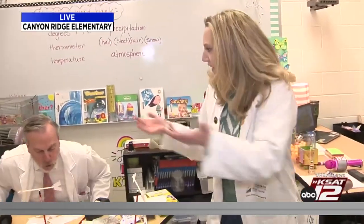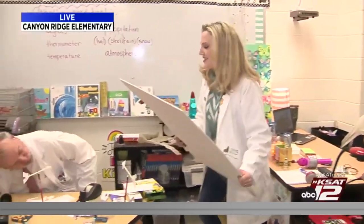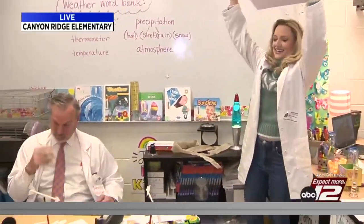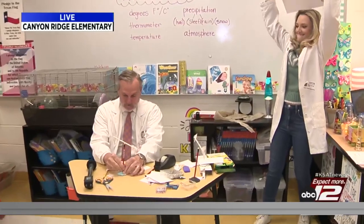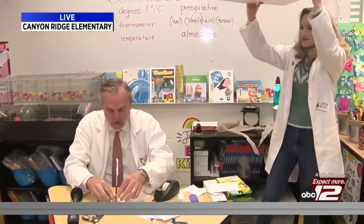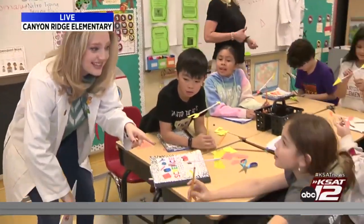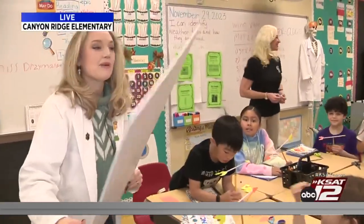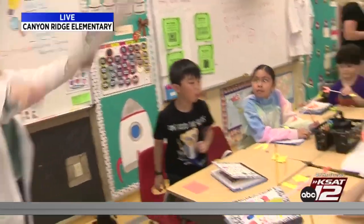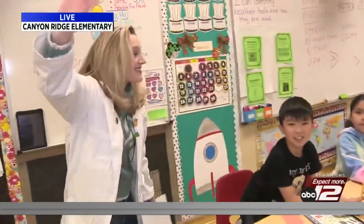I brought a poster board to create some wind. You ready? Don't knock all of it over! Oh! That was hurricane force wind. Are you excited to test out your wind vanes? Yes! Coming up, we're going to create a little wind and test out our wind vanes. You guys ready? Yes!